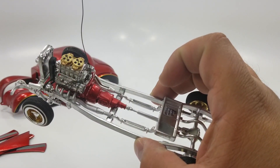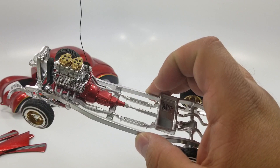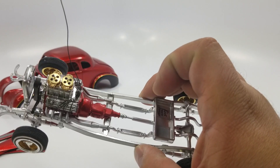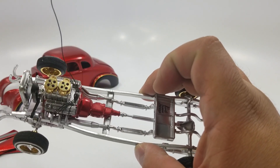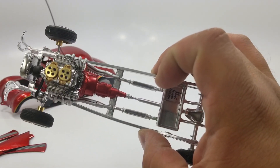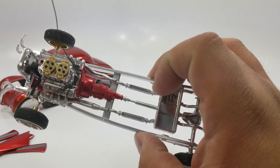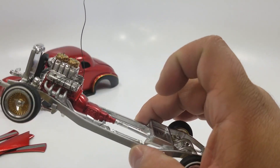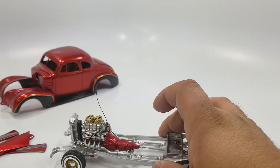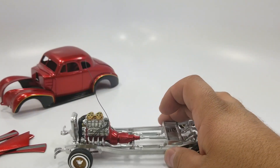I black-washed everything. The carburetors are some resin pieces I had, and I lined the inside of them with aluminum tubing just to make them pop. I put some watch parts on it that lined up very well — they look good, not perfect but good. And of course there's the distributor. Nothing too fancy going on down here.